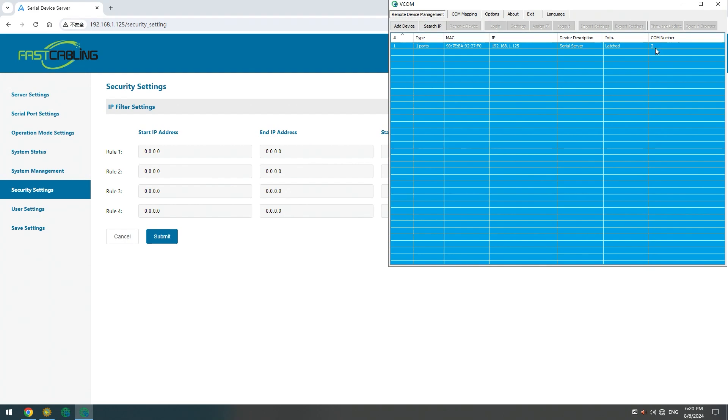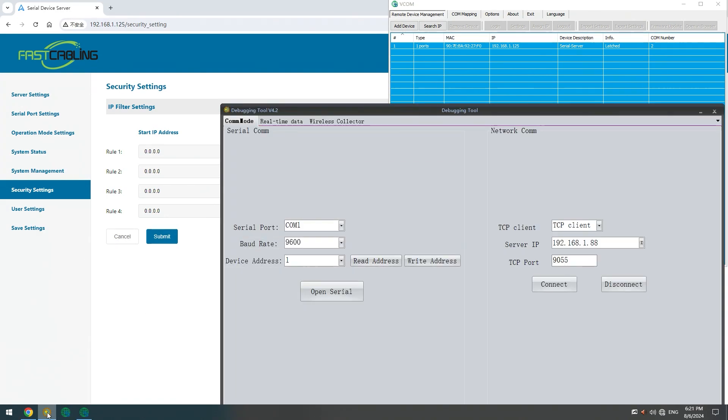Just hit OK and it will connect automatically. We have to remember the COM number — for every device we have a designated number. So this is COM 2, and then we can go to our display software and remember the COM port, which is 2.